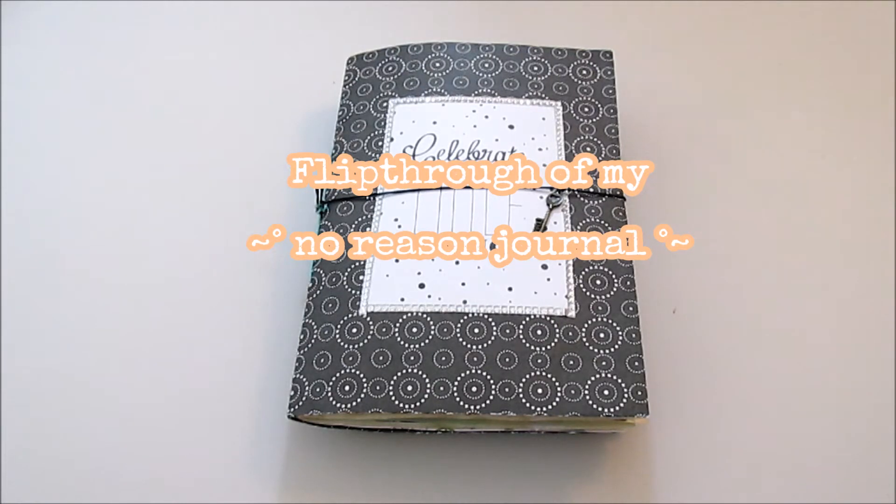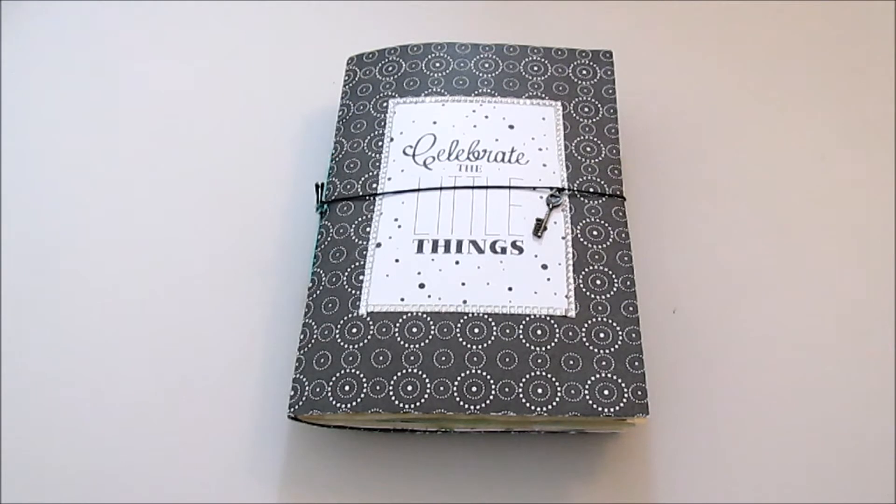Hello my crafty friends and welcome to another video. This is going to be a flip-through of a so-called no-reason journal. The idea behind the no-reason journal, as you might already know, is to use up things that you hoard and collect.